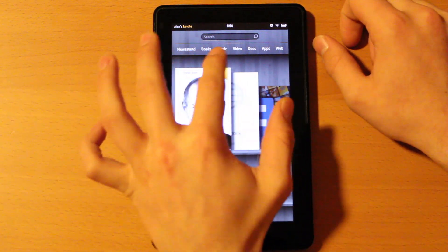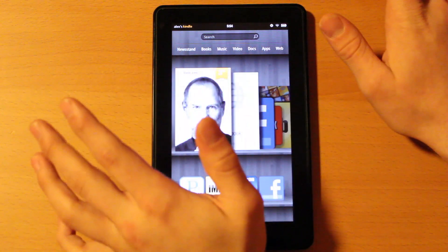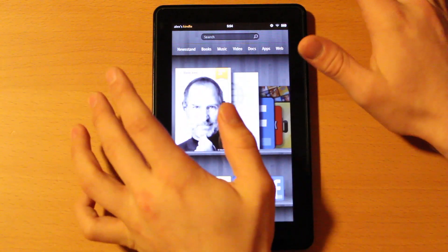So you've got newsstand, books, music, video, docs, apps, and web. That's kind of all your stuff organized right at the top.